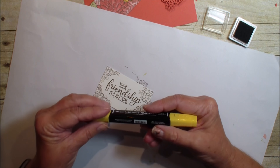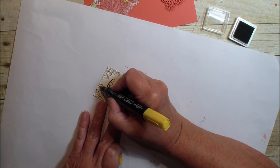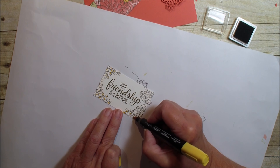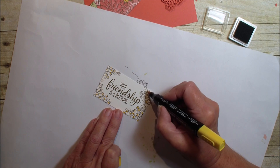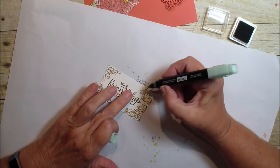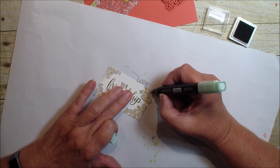Next I'm going to bring in my blends. This is the dark daffodil and I'm just going to dab the centers of those flowers so I don't have to color a lot. I'm also going to bring in my mint macaron light blend and do the leaves, just dabbing that daffodil right on the center of those flowers. Then the mint for the leaves — it just gives an elegant border around your sentiment.